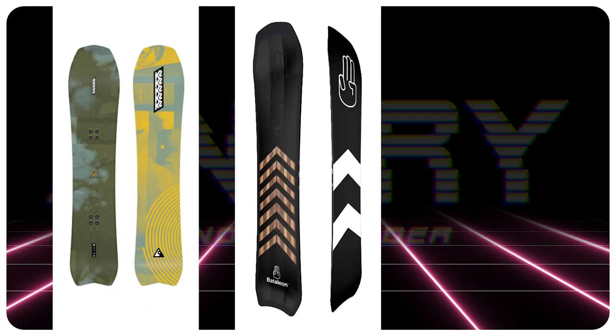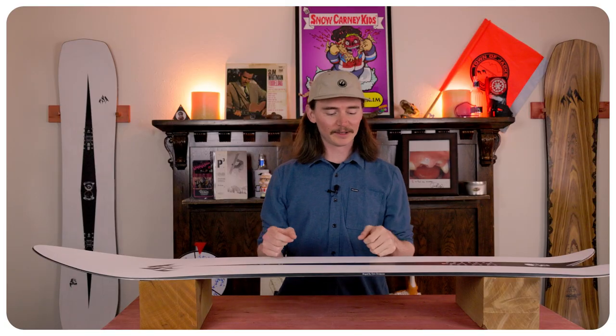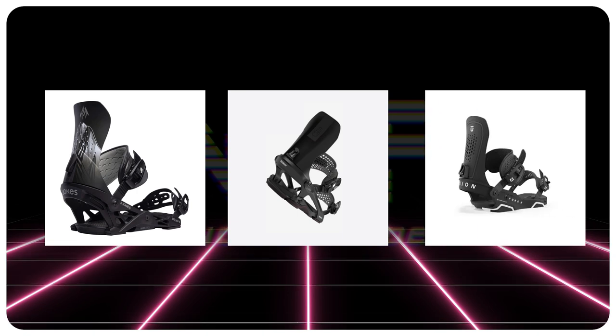The comparable boards would be a K2 Excavator, a Battalion Camel 2, and a Nitro Dinghy. The bindings I would put on this board would be a Jones Orion, a Battalion Blaster, and the Union Force.